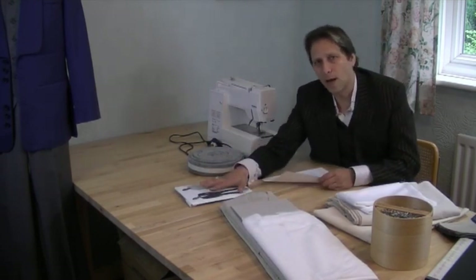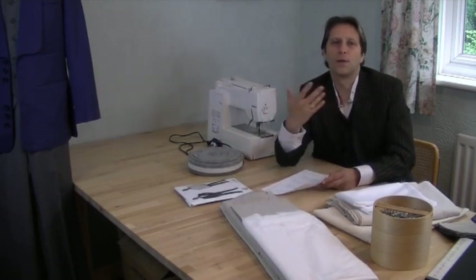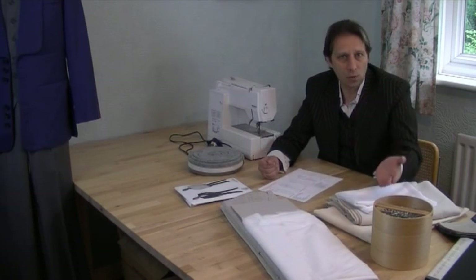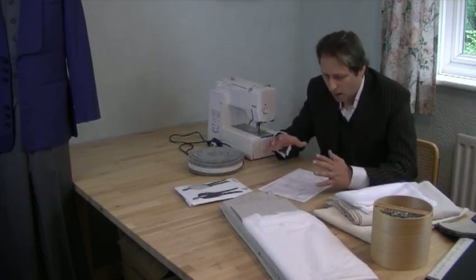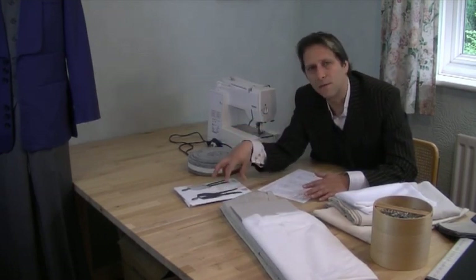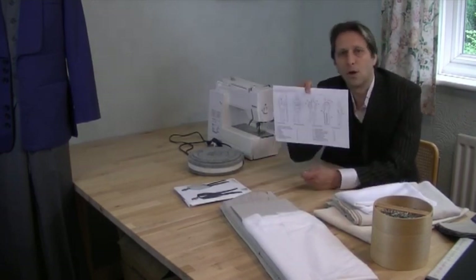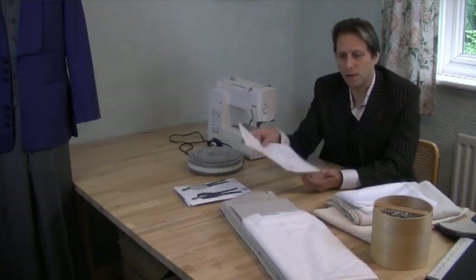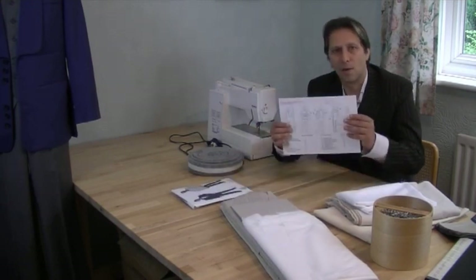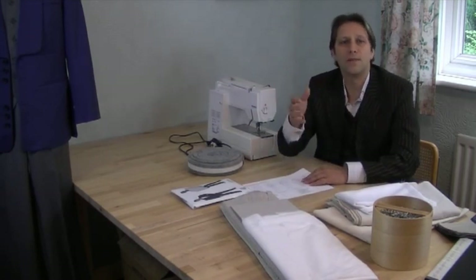You must get the pattern after you've done your measurements for yourself or the person you're creating the jacket for. Get all your measurements — which I'll be showing you in the next video — and once you've got those you'll know the size of the pattern that matches. You'll also need a pattern sheet, which can be printed off the website in PDF format, exactly the same as the one I've got here.